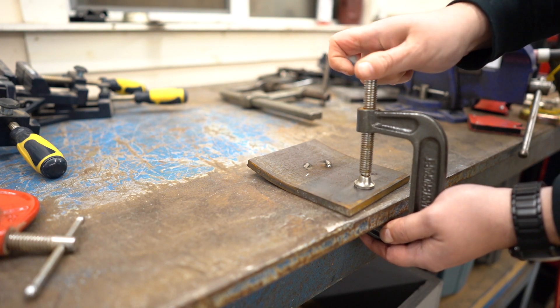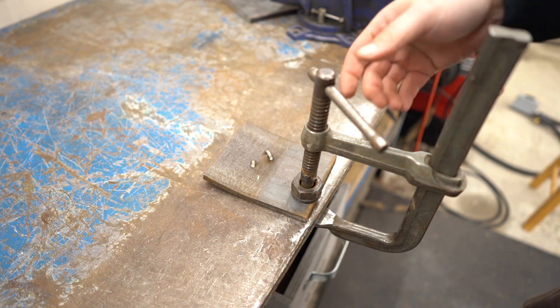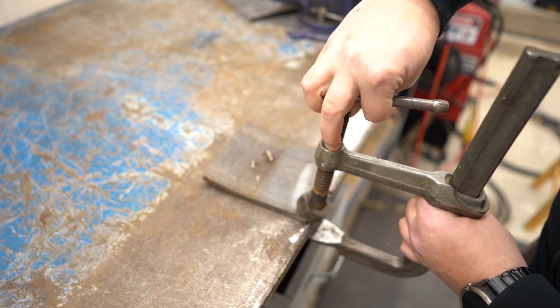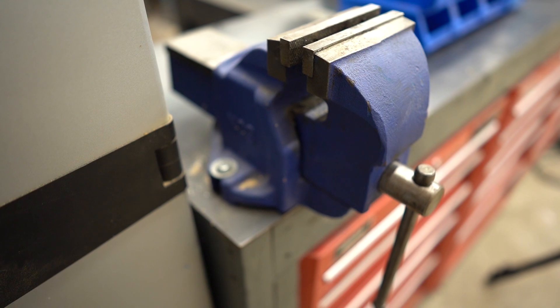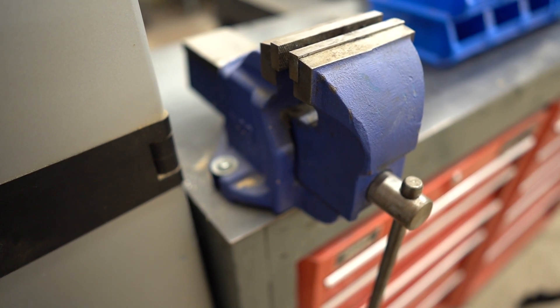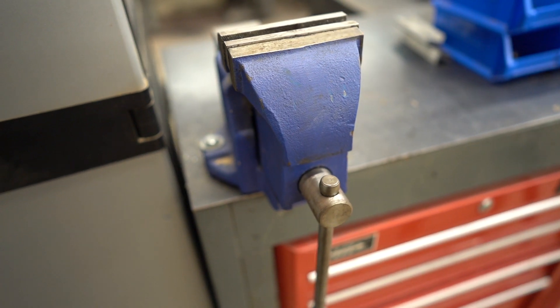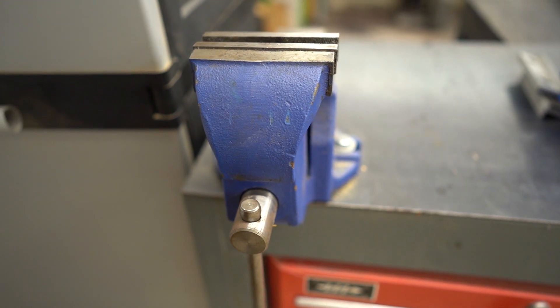Essentially all you are trying to do is add as much mass to the part you are trying to act on as you can. In this case, I am clamping it to an 800-lb steel table. And if it doesn't hold, we will just add a bigger clamp — now we are at 801 lbs. But really the single most important tool you can have in your shop is the bench vise. I have like 14. I may have a problem.